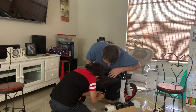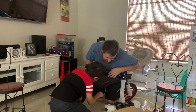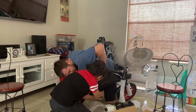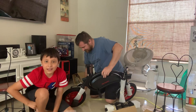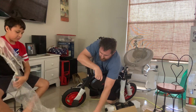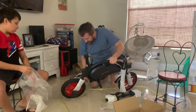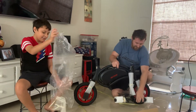Almost there. Almost there — there. Is it on there all the way? Almost. There we go. Do we have a kickstand? Oh! The kickstand's already on here. I was wrong. There we go, and the handlebars come up like this.